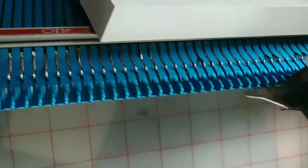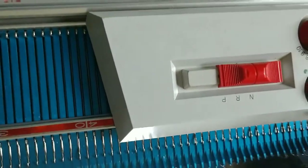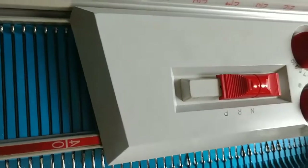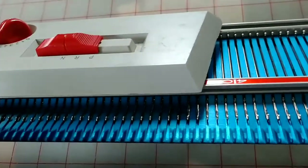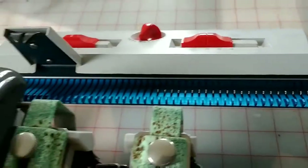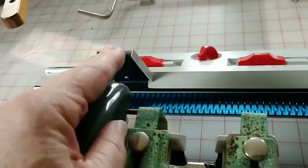Here's a closer look at the carriages riding in their position on the bed. Here's the rear carriage, and of course, if the beds were aligned for knitting, these two things would connect.